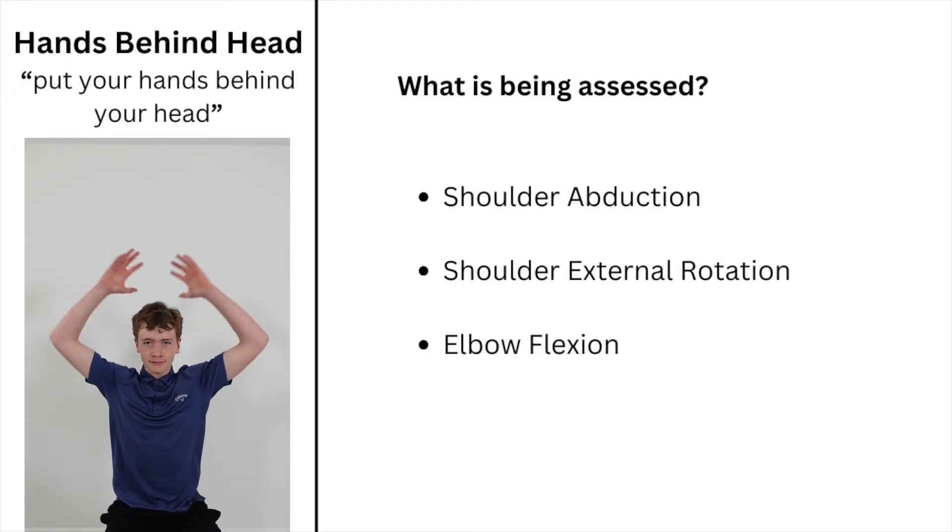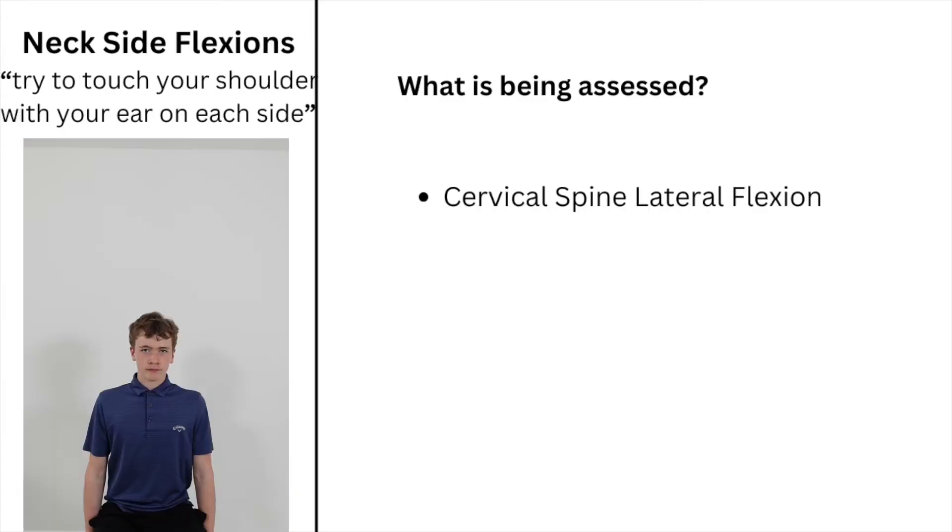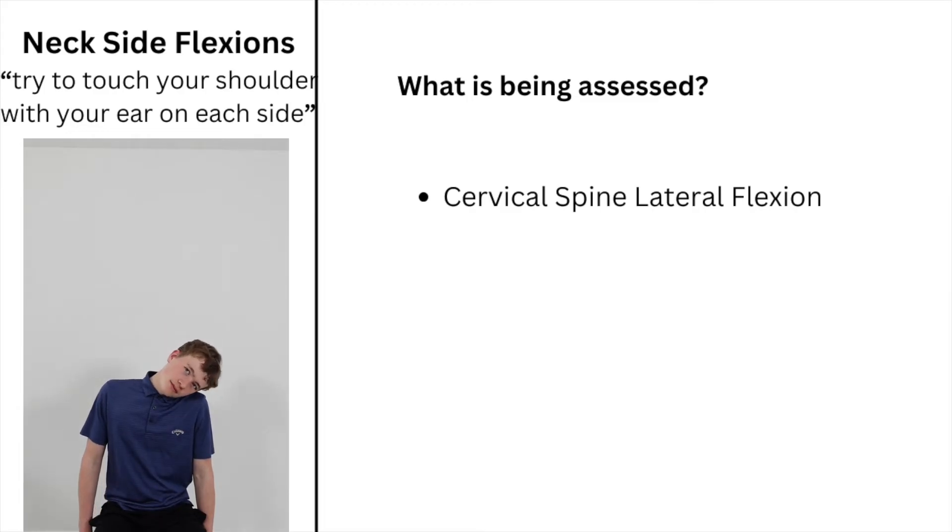Instruct the child to put their hands behind their head. Then instruct them to try and touch their shoulder to their ear, repeating this on the other side.